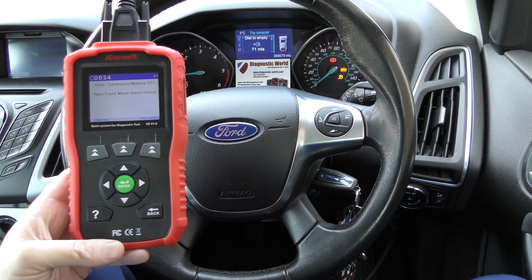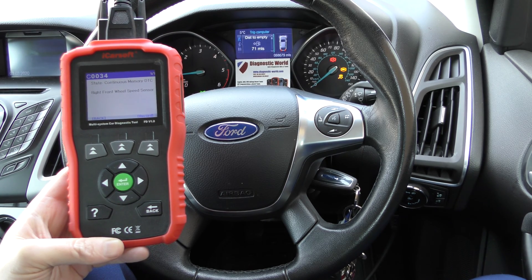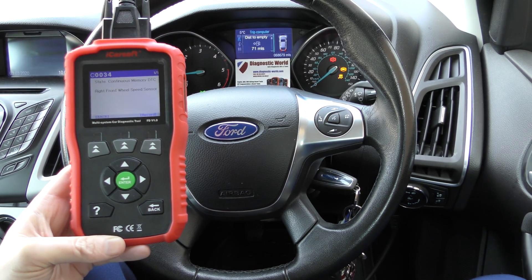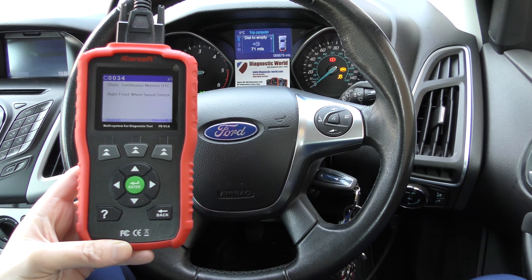The car has four ABS sensors — one on each wheel. So there's no real obvious way of knowing which sensor is faulty unless you actually hook it up to this tool and find out. So this is the tool we'd highly recommend. It's well-priced and well-built, and it just works exactly like it should.